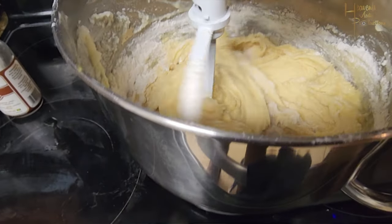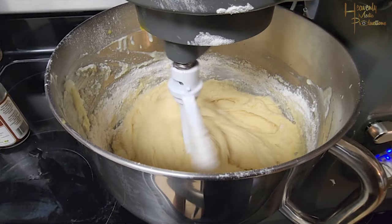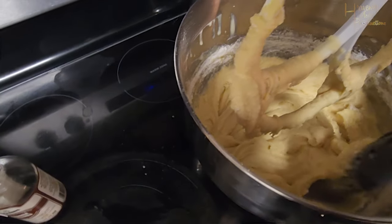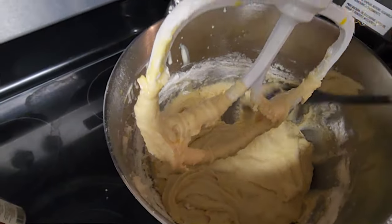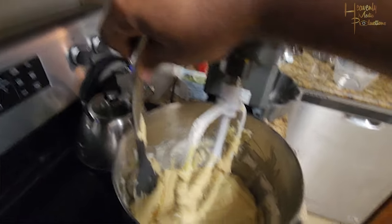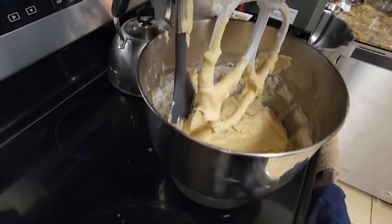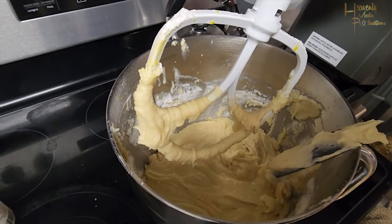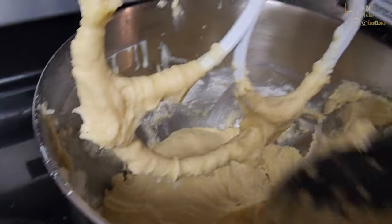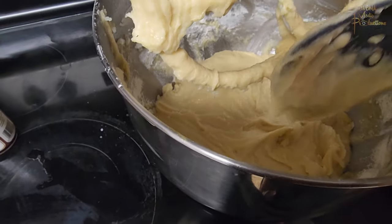The reason you mix on a lower speed is because you're going to be adding in more ingredients after these two, which will require more mixing. Now grab a ladle, spoon, or spatula — whatever you have — and scrape the excess flour from the sides of the bowl into the batter. This ensures that you've fully incorporated all three cups of flour. Then just continue to mix.